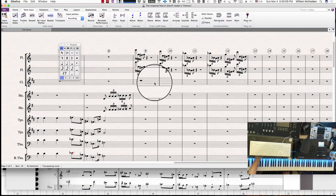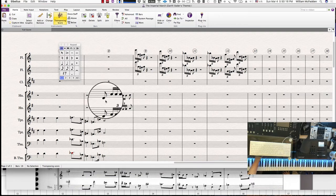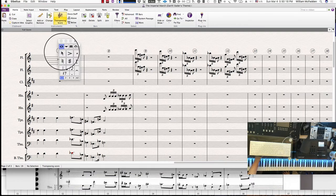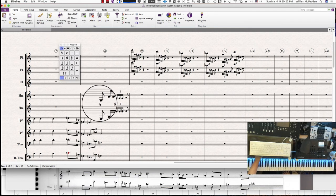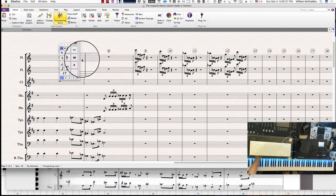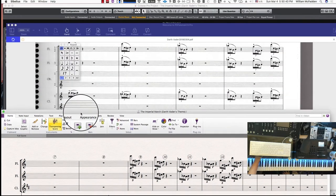In Sibelius, if you go to Home, notice it has 'transposing score.' If I click off transposing score, the note goes down — so it's good to keep it as a transposing score, because the score we have from John Williams is a transposing score. Let's go ahead and key in the first notes for the clarinet in measure nine.